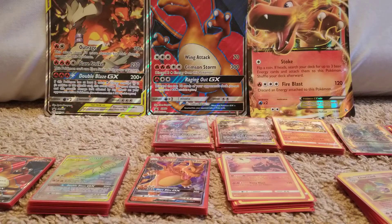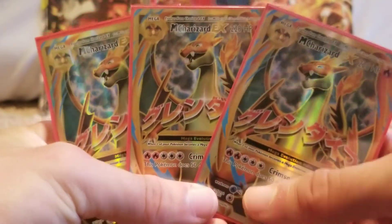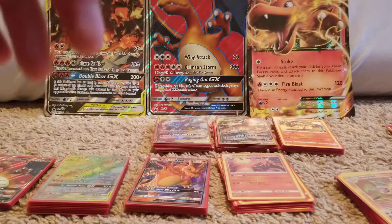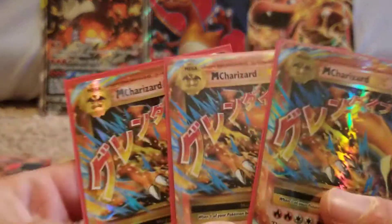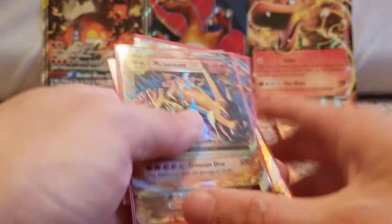Alright, let's show off these Mega Charizard EX Full Arts. I've got three of these — pretty cool. And then the non-Full Art variant, I have three of these as well. Pretty cool, I like those.